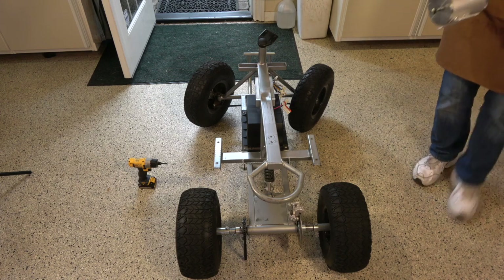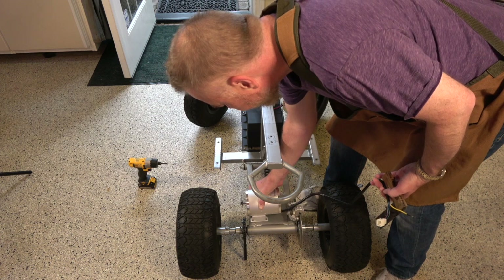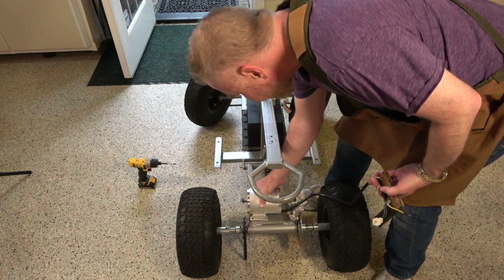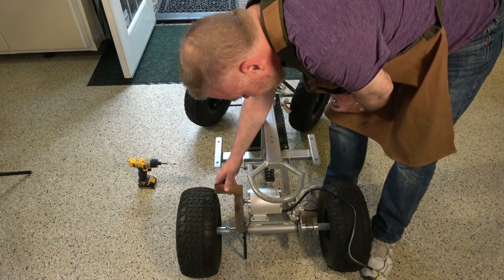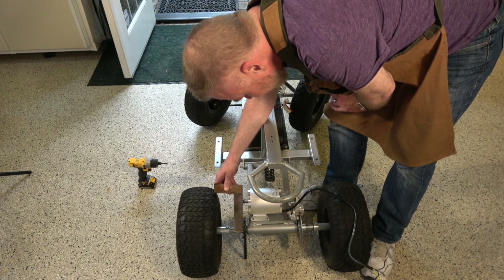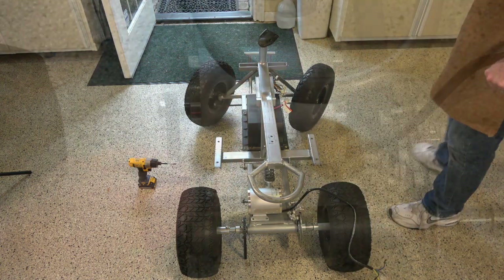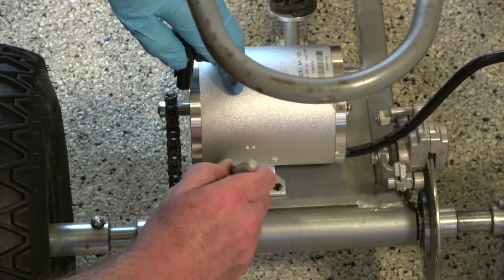And there we go — a bare naked chassis. I was hoping these motor mounts were standard in some way so I'd be able to reuse some of the mounting holes, but only one would line up at a time. I get out the straight edge to make sure everything is straight before I start drilling my own holes.